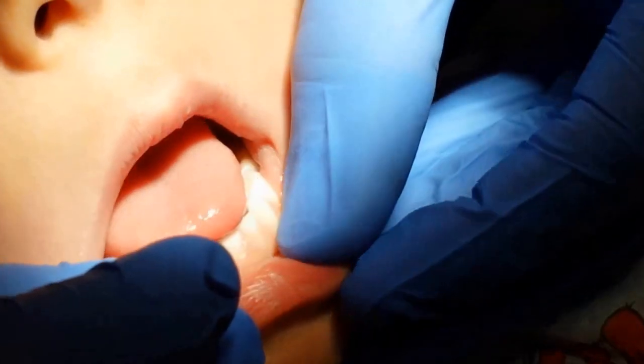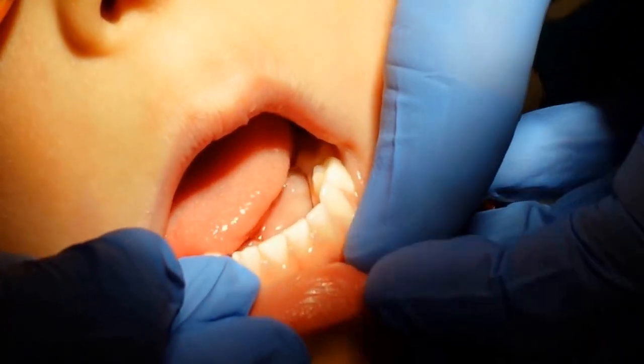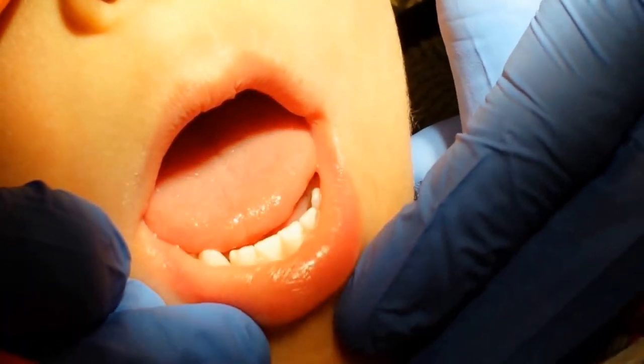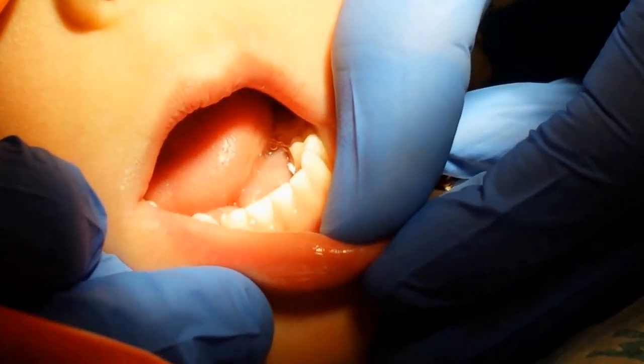Now stick your tongue out at us — way out here. Can you stick it out there? Go ahead and lick your lips. There you go. It's cut. Good job!